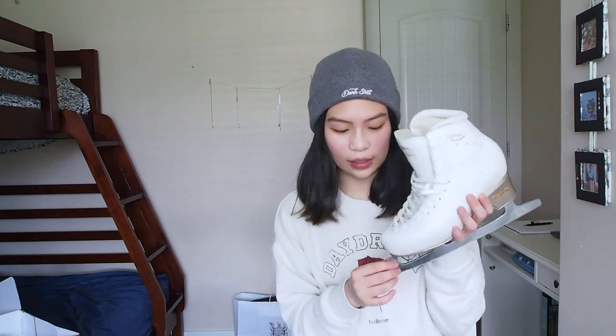My blades — I got the really basic ones because I don't really need great blades anymore since I don't figure skate myself. These blades will do perfectly. What I really like about the Chorus is it comes with a little gem on your lace, which is really cute.